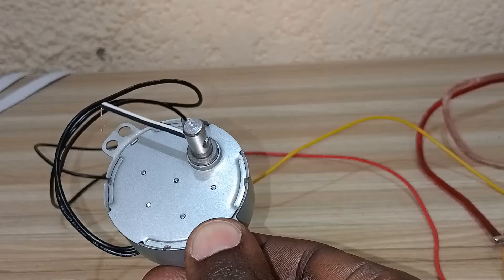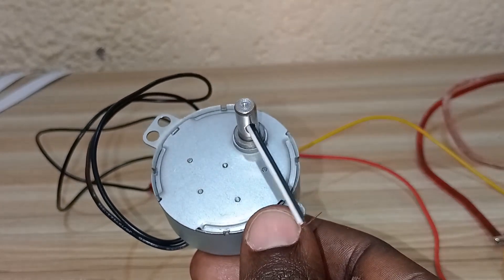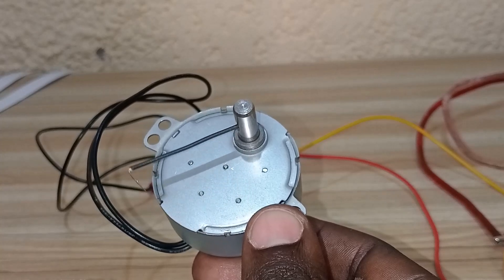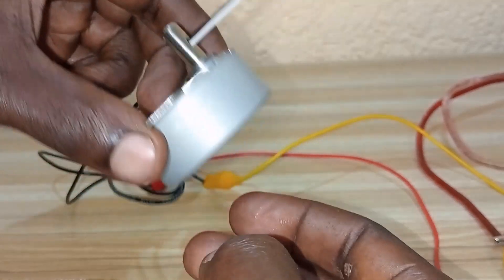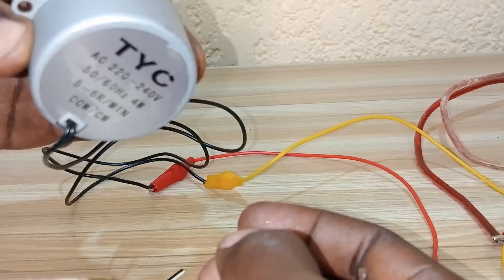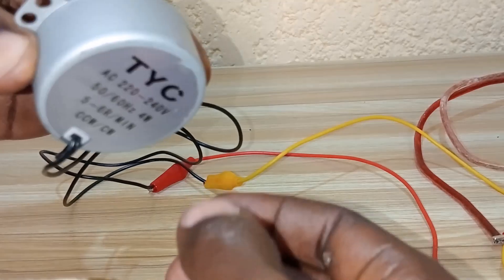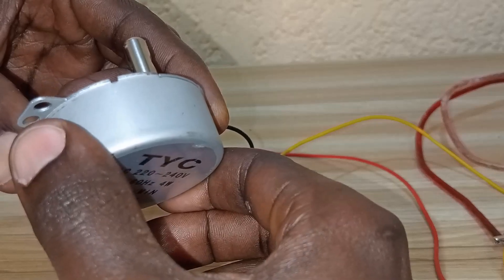Thanks for watching. To enjoy the video, please subscribe to this channel, leave a comment on how the video felt, or give us an idea where this motor can be applied. The motor is a TYC-50 synchronous motor. Don't forget to like and share this video. Ciao, bye — we love you!